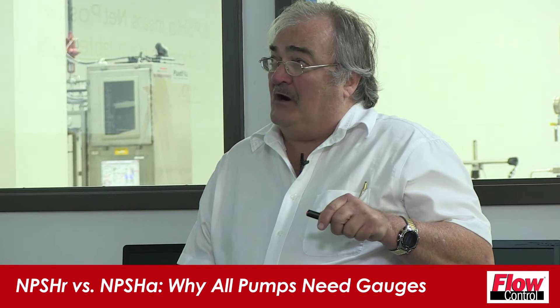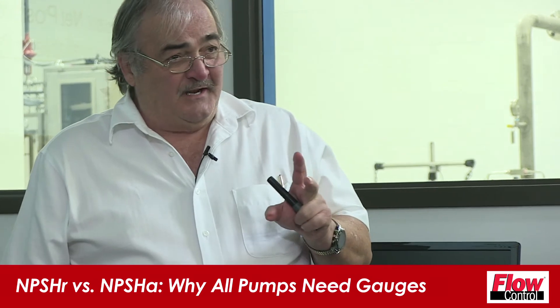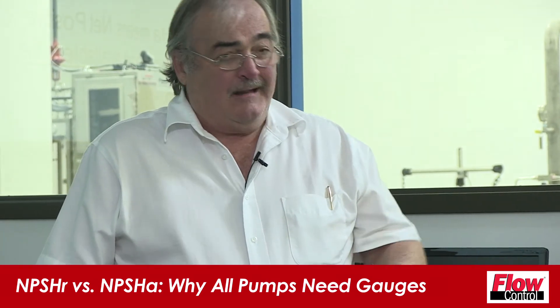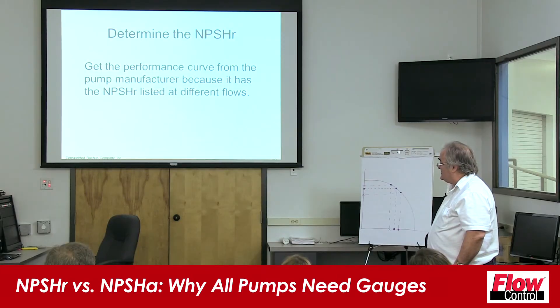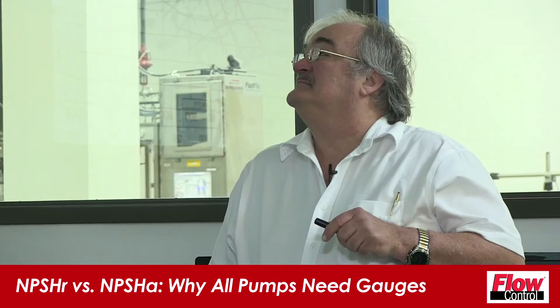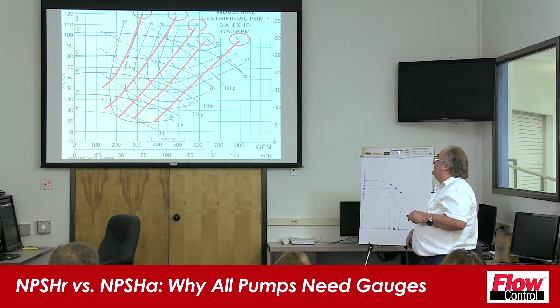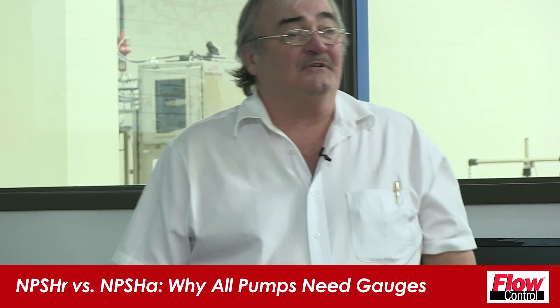The NPSHR is listed on your pump curve, and the NPSHA is the suction pressure gauge reading. Go get your pump performance curve from the pump manufacturer, because it shows the NPSHR listed at different flows. These arcs right here, these lines crossing that curve — that is how much energy the pump must have arriving into the pump.